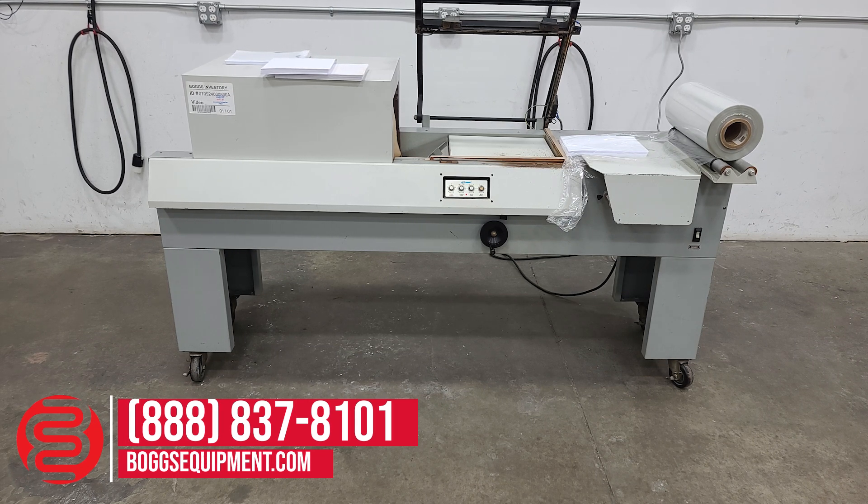This is an X-Ray Model 706 L-bar sealer with shrink wrap tunnel. Power is 950 volts AC. If you have any questions regarding this equipment, you can call and contact our sales department or visit us at bogsequipment.com, or if it's an auction item you can check the listing.